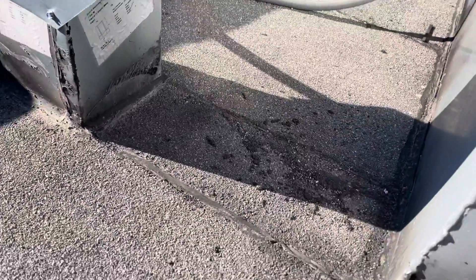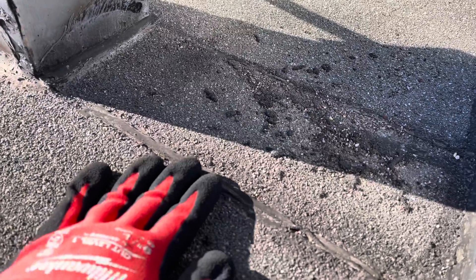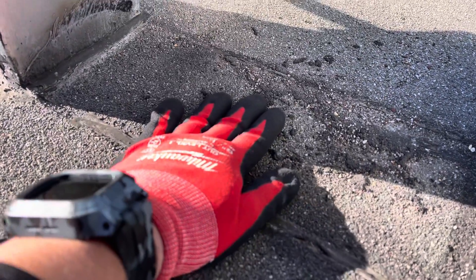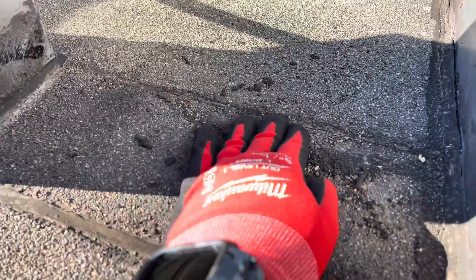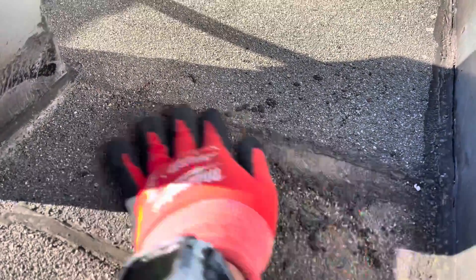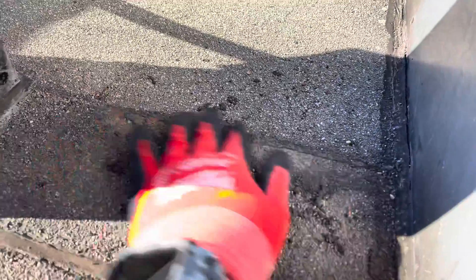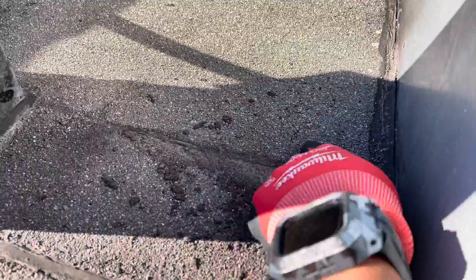For that reason, you have a seam here and when water comes running down it gets trapped. I'm also going to show you another section where we have the same thing happening — water's coming down to this area and since it's not overlapped correctly, water's getting stuck right here. You can tell where the water has been pooling right here in this section. This is a bad install — this is incorrect.